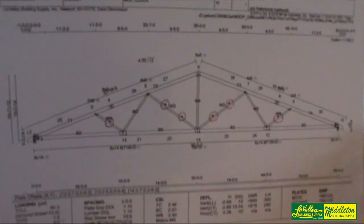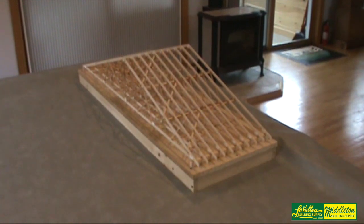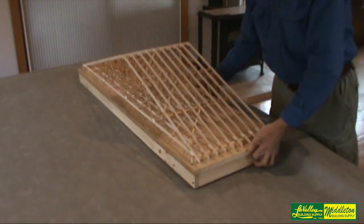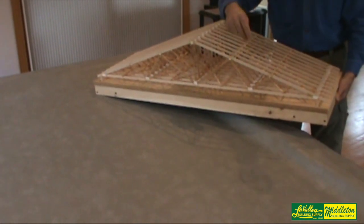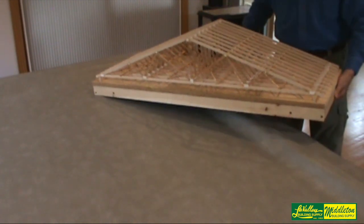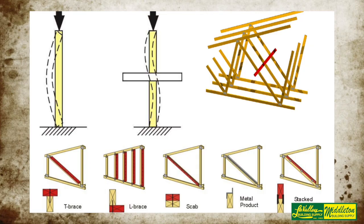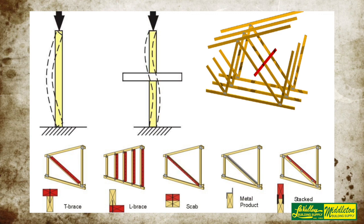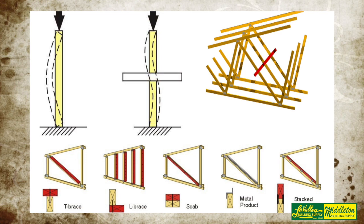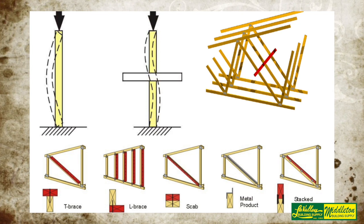If you look on the engineer drawing of the truss, I've circled the webs that need compression bracing. That shows up on the drawing and if you match it up with the model you can see that these same webs have bracing on them. This web is so long it requires two lateral restraints and this one requires just one, because of the amount of forces in it — it's in compression — and the length of the web. A lot of the temporary lateral restraint and permanent diagonal bracing matches up with the permanent lateral restraint and diagonal bracing. It's better to go in and do it once, do it right.